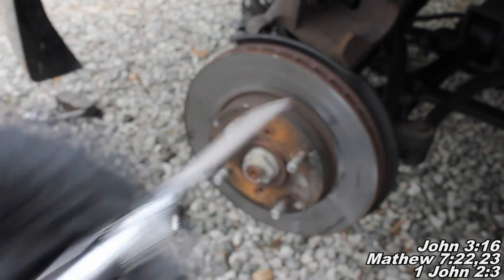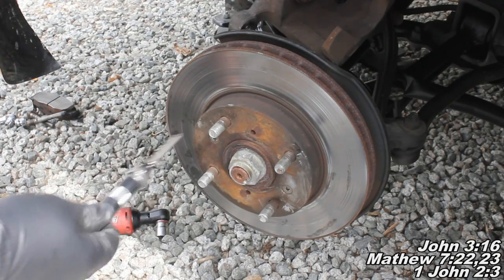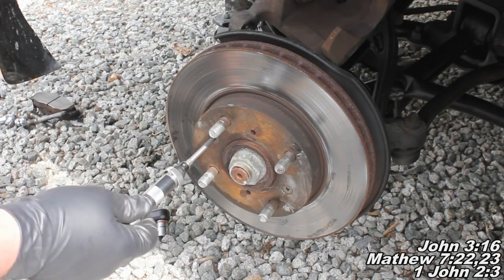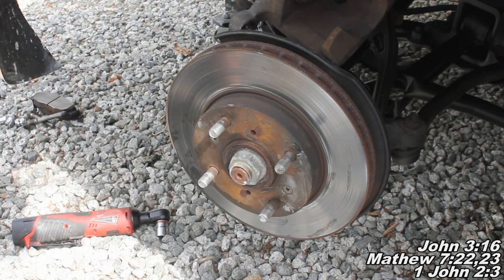That pretty much sums up today's video. You saw exactly how I got the rotor screw off with the impact driver method. I thank you guys for watching today and I'll see you next time.